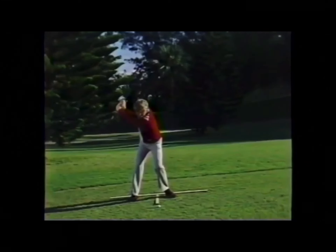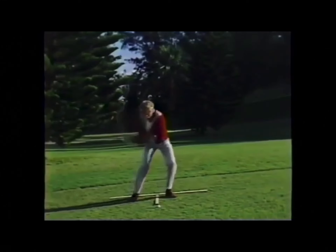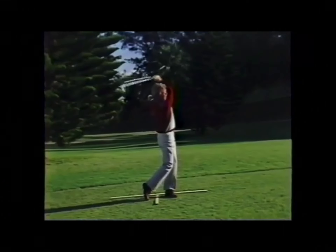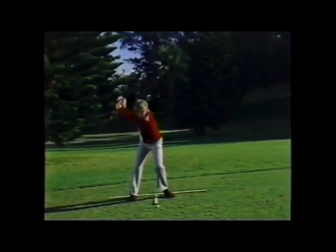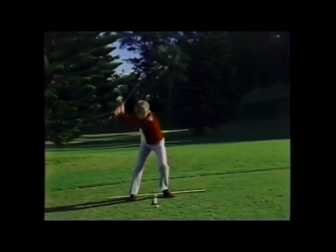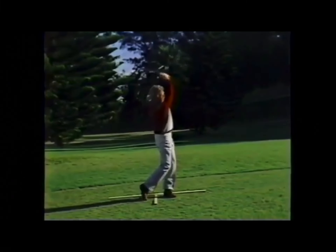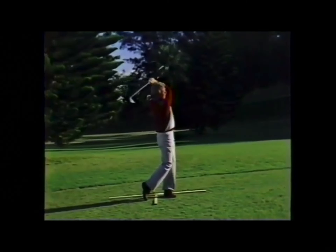However, when we get to the unloading, there is an absolute sequence. The only reason the club head is changing direction is because of the golfer's intent to transfer weight to the finishing position. So the sequence is: the first thing to stabilize is the left foot, then the left knee, then the hips, shoulders, arms, hands, and finally the club head.